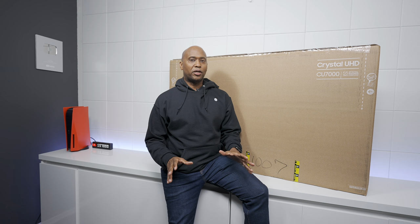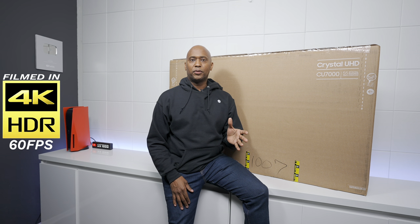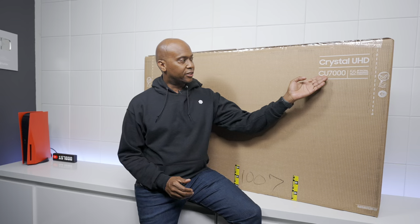Hey everyone, I'm Tech Steve and on today's video I'm going to show you guys the new TU7000 television set from Samsung. I want to start off by telling you guys something important — that previous video showing the TU7000 received 2.8 million views, which is the most viewed video on this channel. I think I know why: it was the least expensive Samsung TV at the time, and now this is the new one.